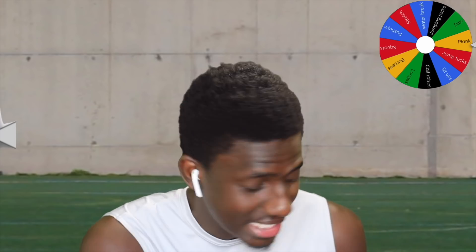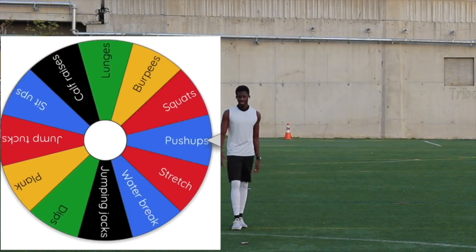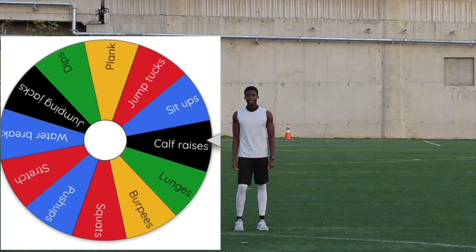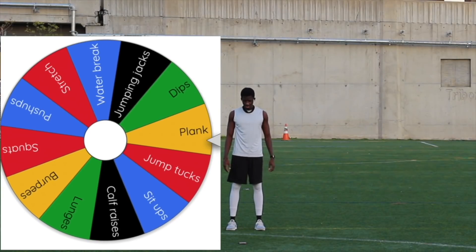You ready? Three, two, one. Give me a high five and let's go. Here we go. First spin — let's go for burpees, start right out the gate with something intense. And it's plank. All right, not bad.